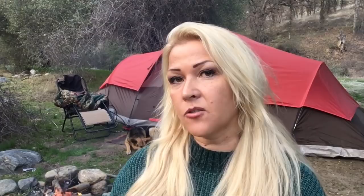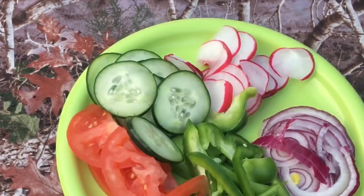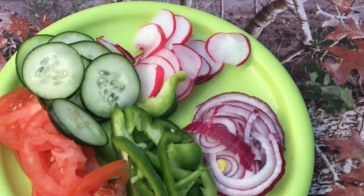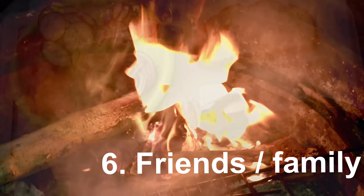Besides that, you need some old-fashioned bread. The one I have here is just regular sourdough bread, which is fine. It would be better if it's not pre-sliced, because you ideally want very thick slices, but this will work. The only other things you need are some vegetables, cut as thinly as possible — definitely onions, some radish, tomatoes, cucumber, and maybe some red or yellow bell peppers. You will also need some sticks strong enough to hold the bacon, with sharpened edges to stick into the bacon. And the last thing you need is to make a fire.